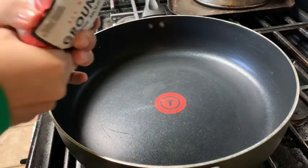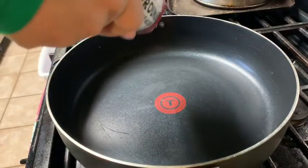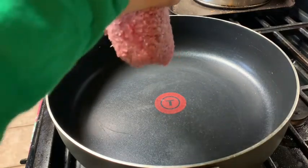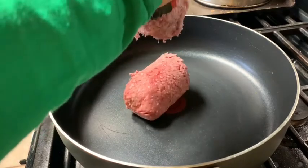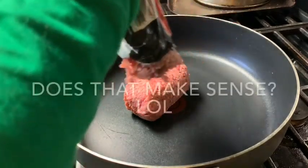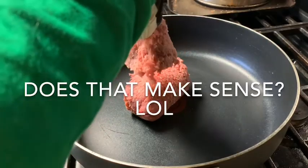Okay guys, so here you're going to add one pound of ground beef and you don't add any oil to your pan, because since the beef does have fat in it, it's just going to simmer on that. So you don't need any oil.